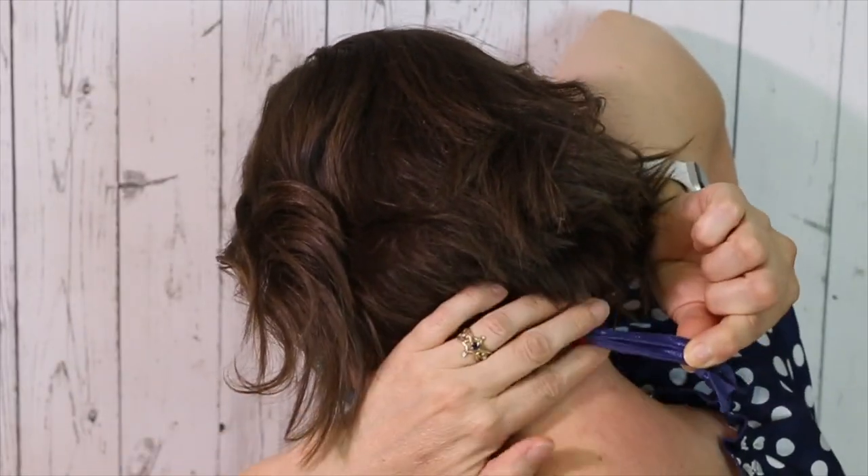Now tuck on the tails of the strap until it's comfortable. Adjust your hair over the straps. Now you go rock that great hair today, you hear me?